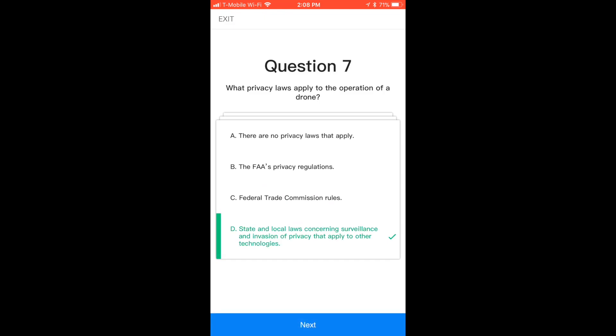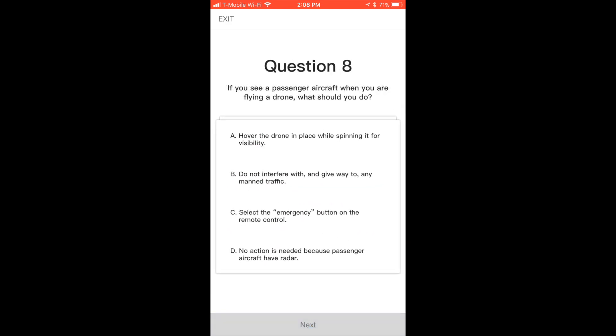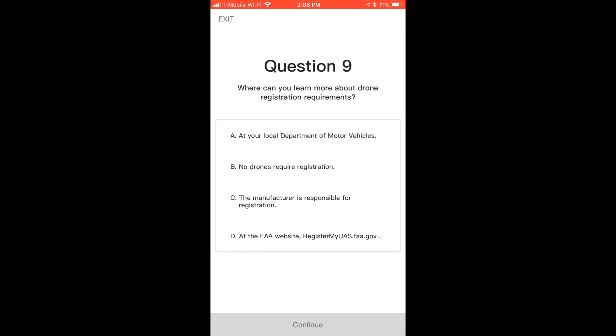So again, it's simple. Just get your DGI device out — your Spark, your Mavic, your Phantom. It's only the newer devices. The home point has been updated — please check it on the map. You won't have to do it.